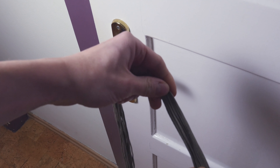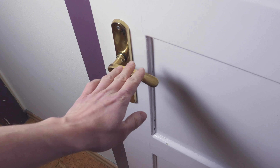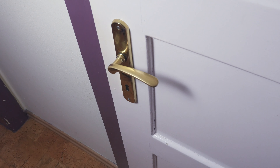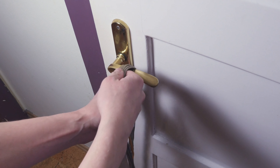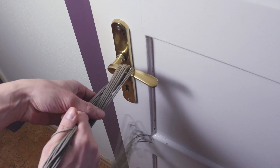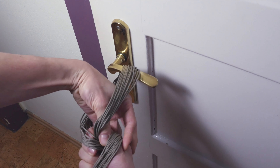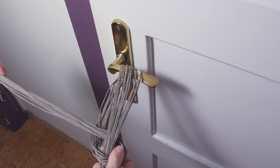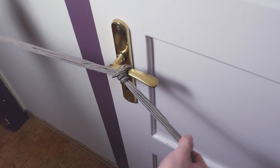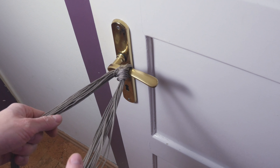We now attach our strands onto some sort of a fixed object — in my case, a door handle. So first, I'm going to tie a hitch. Maybe add a second one for extra security.